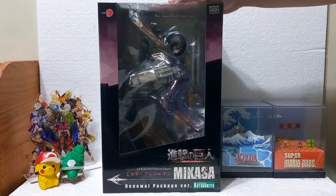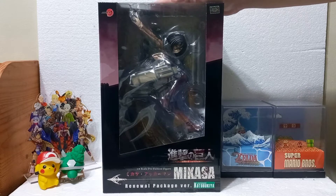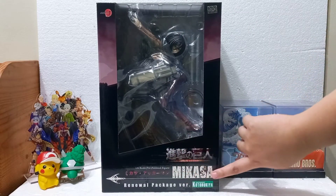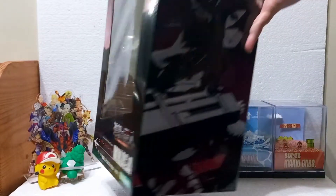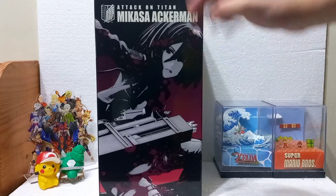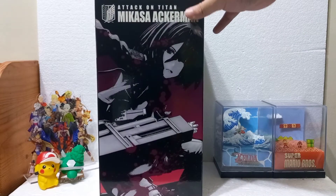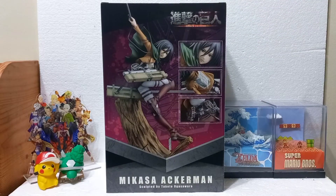As you can see, this statue shows the figure right from the box. So if you want to display it without taking it out of the box, this one's perfect for you. But in my opinion, this is better appreciated if you take it out. The box art is basing it off of Mikasa's Season 1 looks. Mikasa has changed her looks throughout the seasons, and this one bases the very first look of Mikasa as a Survey Corps member, at least the Erwin Smith era one.